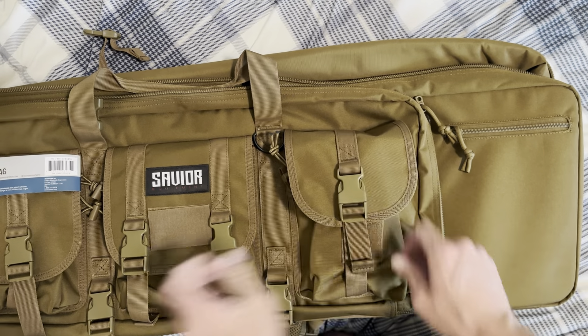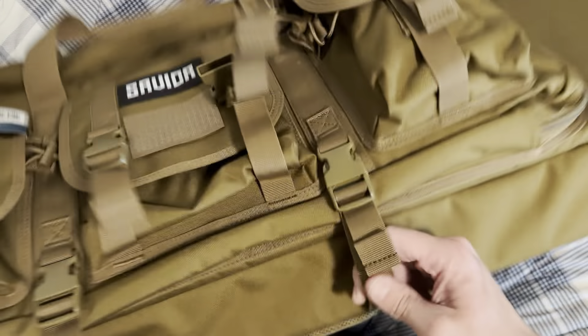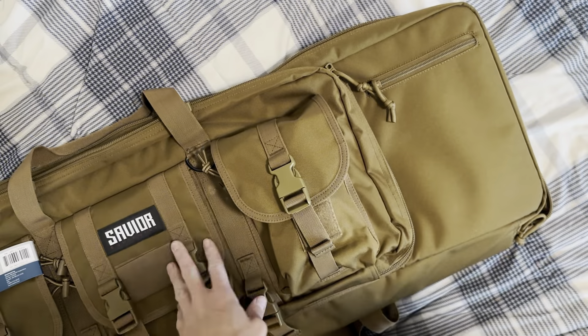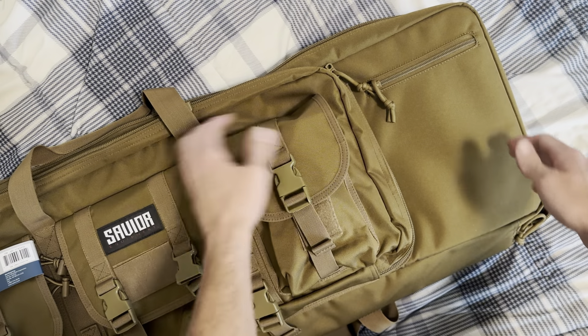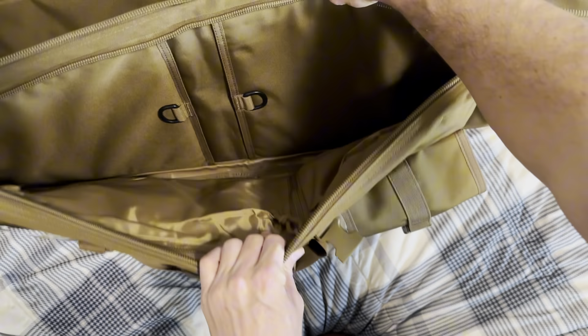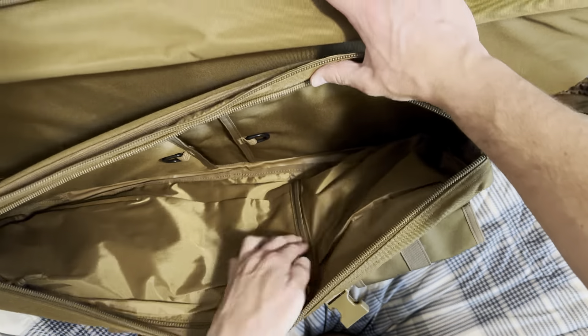You've also got some straps on the bottom, which I thought was pretty interesting. They go from the bottom and come right up here, so if you want to put a bipod or something you want to strap down underneath, or a shooting towel you're going to leave out — that's where you could do that. Then you've got an outside pocket here where you could put some pistol bags. There's a zipper for this part and then another zipper on this long side — a nice little pocket.